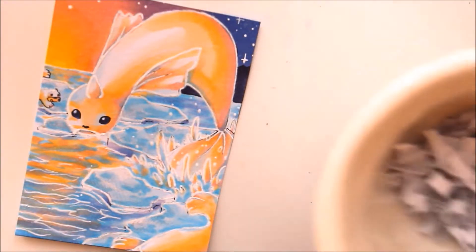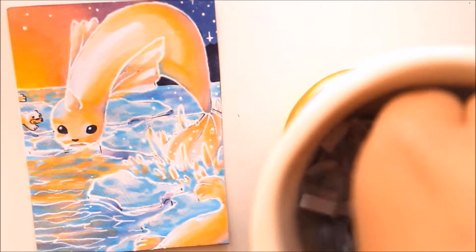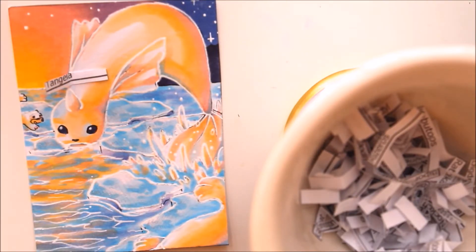Okay, now that the drawing is finished, let's choose the next Pokemon. This time I was really happy again about your choice, because I got to draw the cute little Tangela. Thank you for watching.